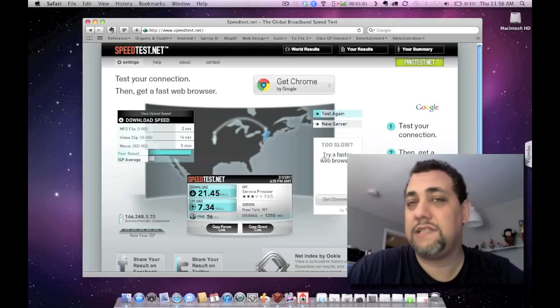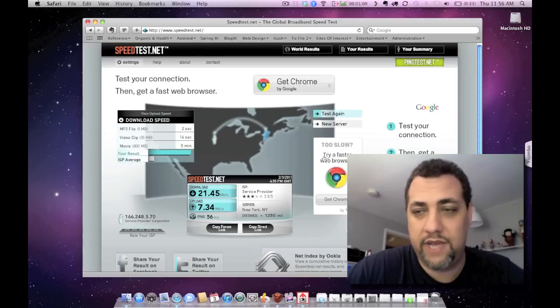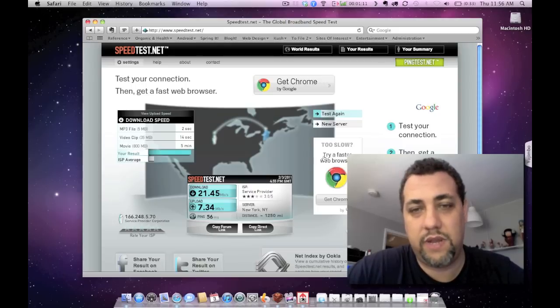And there you go. I constantly get over 20 megabit connection speeds, and upload as well is very high. The speeds are just incredible, and I hope they stay this way. I hope that as the network gets more populated, it doesn't slow down. But the speeds are incredible.